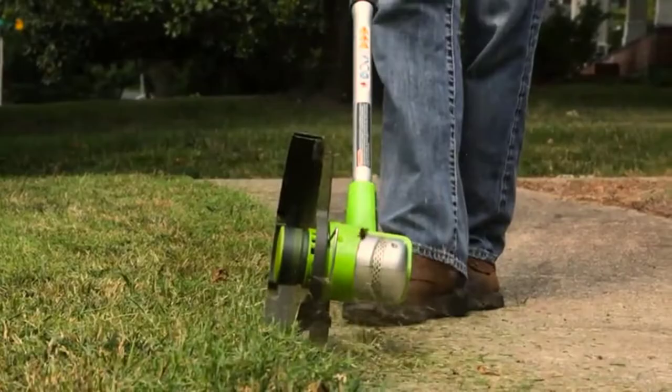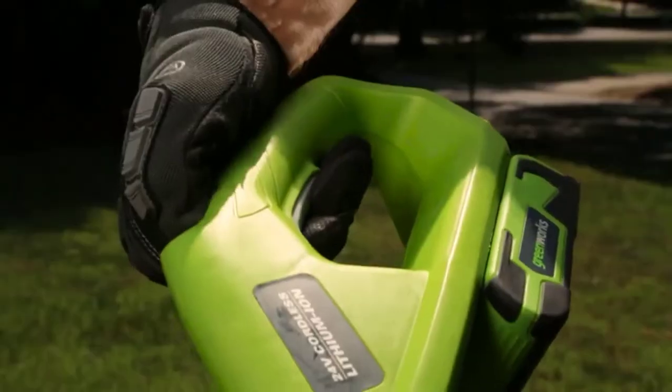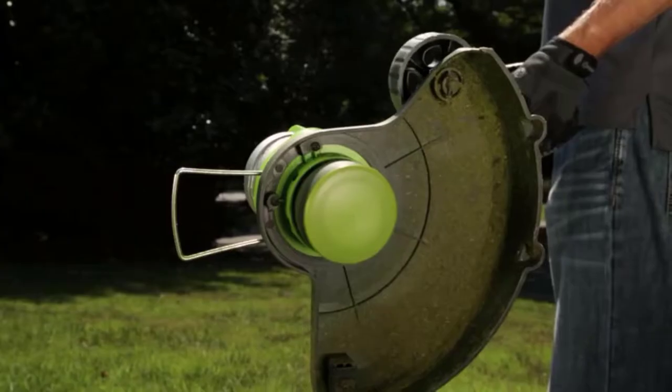Even with that flaw, the Greenworks is a solid, affordable option with other convenient features that make it worth the money.